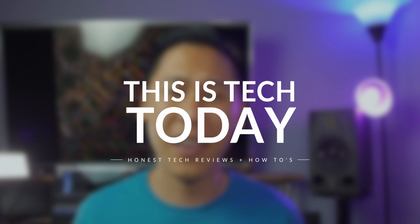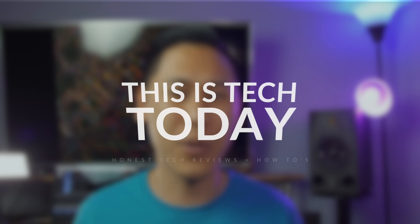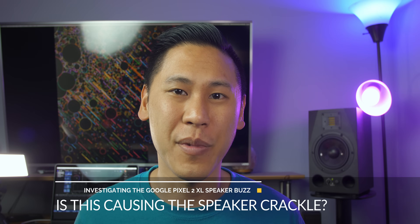Hey friends, this is Brandon from This is Tech Today, and I want to investigate real quick the speaker crackle issue. I have a hypothesis for some of the reasons why it may be happening, and I need some of your help.